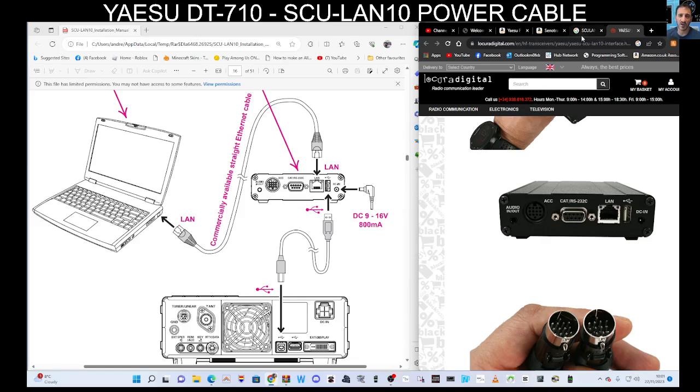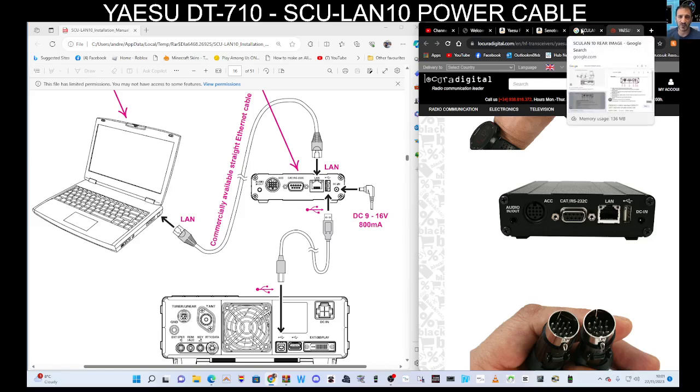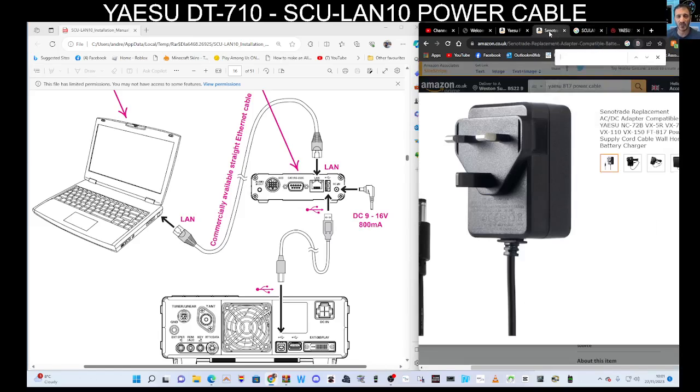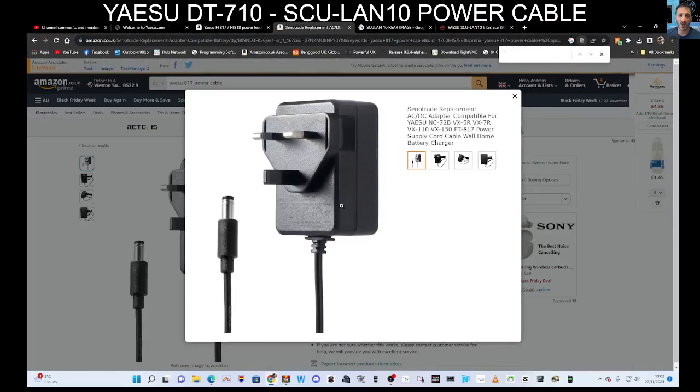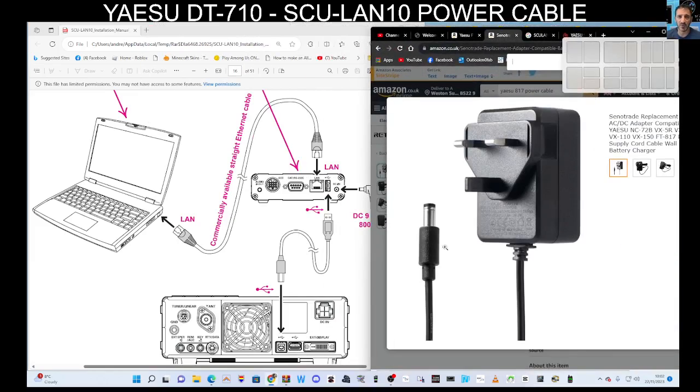DC 9 to 16 volt. I've been testing mine, and the one that definitely works is the Yaesu 817-type connector — whether you're going to buy one that plugs into your power supply, or one like this that provides power independently. Whichever is best for you, I thought I'd point that out.